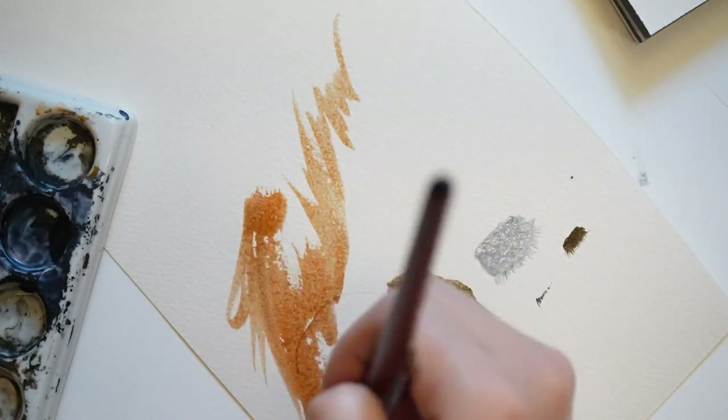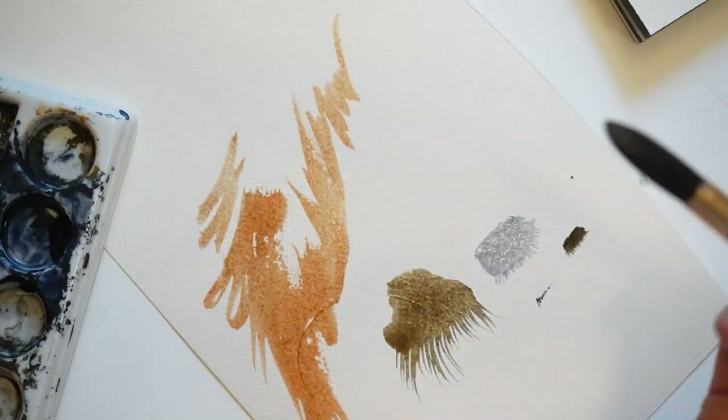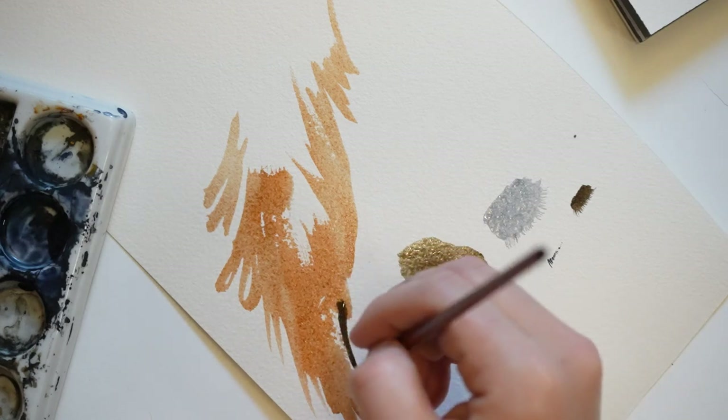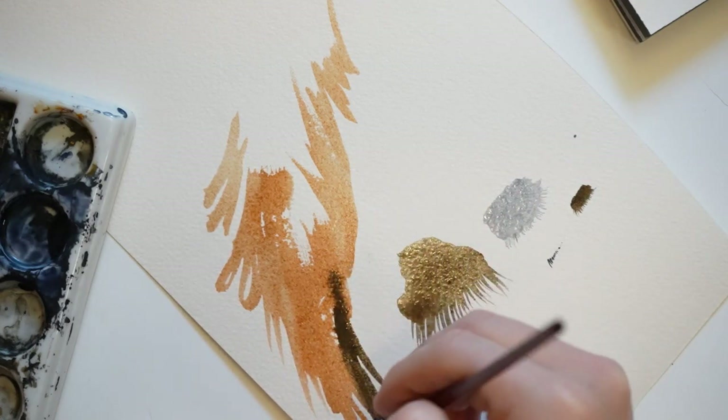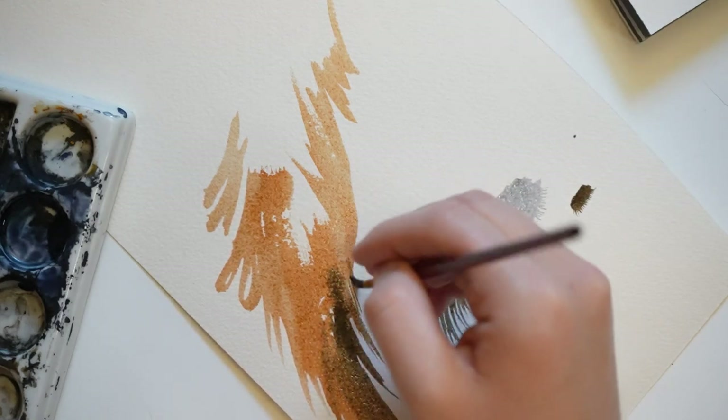I am quickly moving a large round brush around to create expressive marks. I am trying to convey the feeling of a light fluffy tail. I will show another example of this on the fox later.